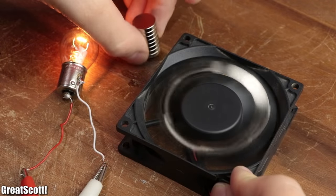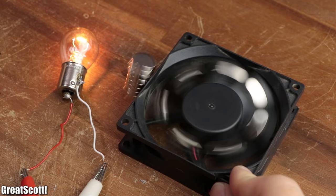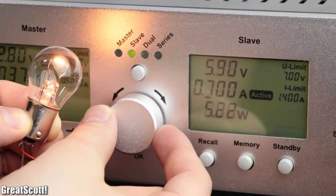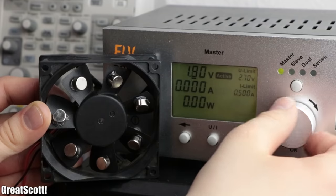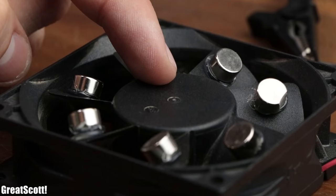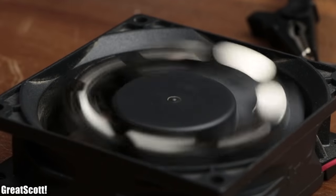First off, the setup for this magnet PC fan is fake. The light bulb is actually powered by one channel of my lab bench power supply, while the other channel provides a voltage of 2.7 volts for the fan so that it can slowly spin without raising too much suspicion.